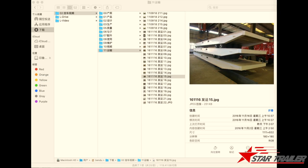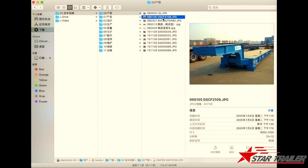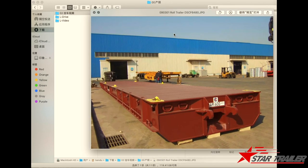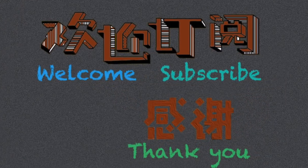I think that would be all for today. I hope you all enjoy the video and see you next time. Thank you very much, bye.